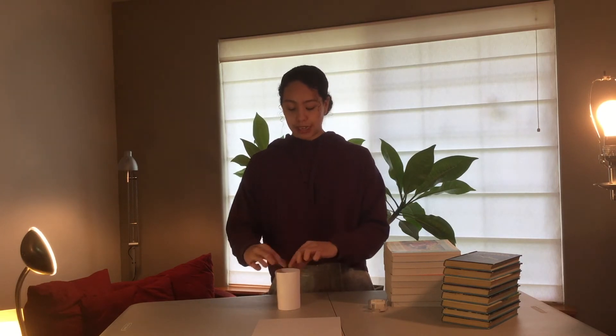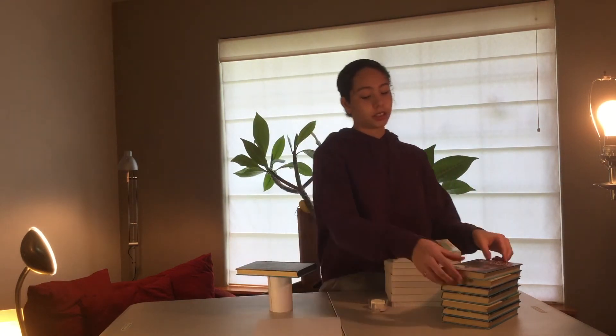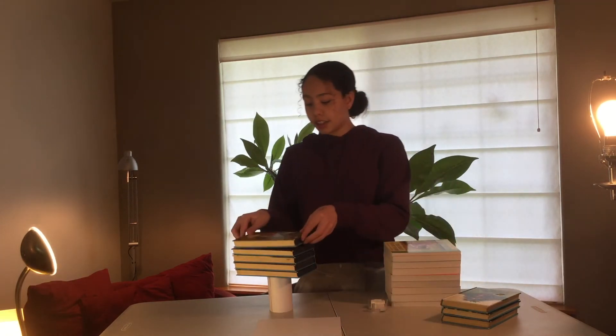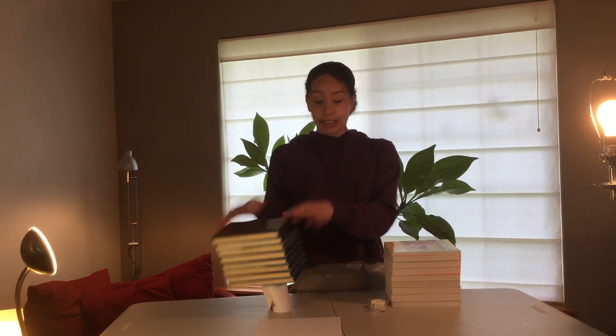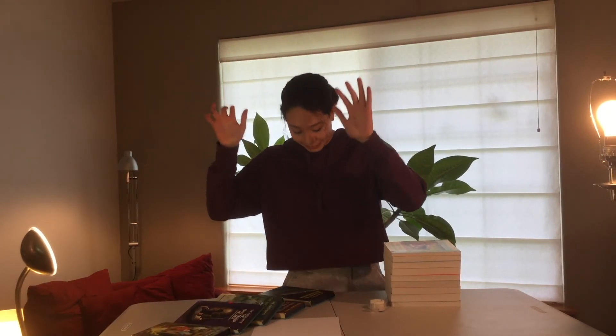This is my new and hopefully improved cylinder. So, how many books do you guys think this will hold? Let's start. One book, two books, three books, four books, five books, six books — wow — seven books, eight books! That was an improvement in design. We were able to hold seven books, and our cylinder walls were thicker.